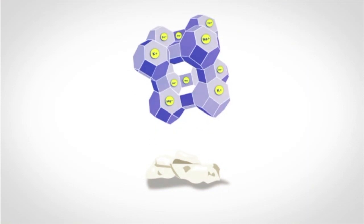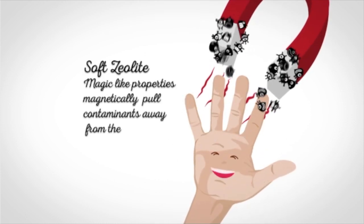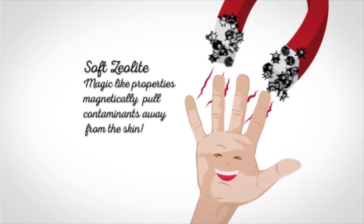Soft zeolite has a hollow cage structure. Inside these cages are exposed negative charges, giving the soft zeolite its unique properties. The charge, combined with the open structure, allows it to magnetically pull contaminants away from the skin and trap them inside the soft zeolite, which is then flushed away with water.